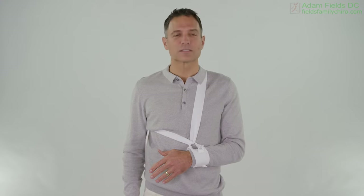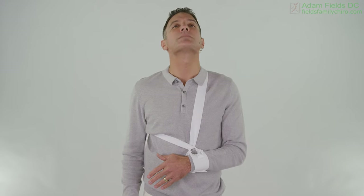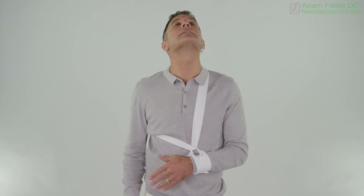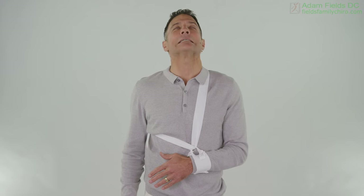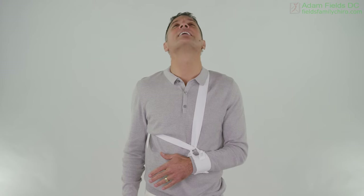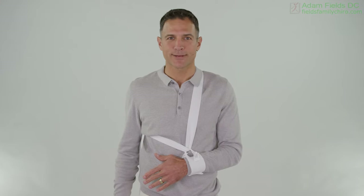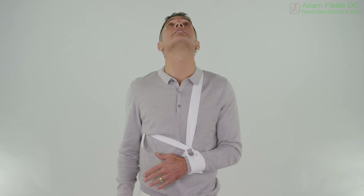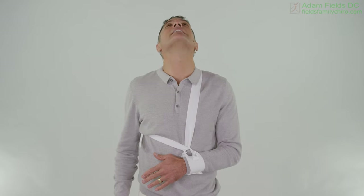We're going to nod the head — looking up and looking down. You're allowed about five minutes of 'poor me' a week — that's it. 'This stinks, I can't stand it, I can't do that.' Then you leave it, because it doesn't work. Poor me doesn't work. 'I'm getting better every day' works — so that's your new mantra. I'm getting better every day. Say it. Good. I'm getting better every day. And just nod that head.